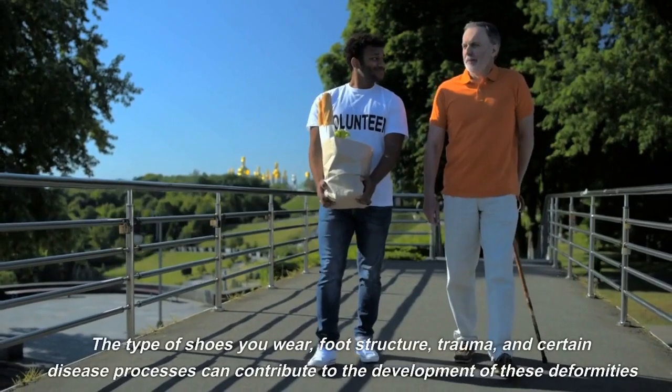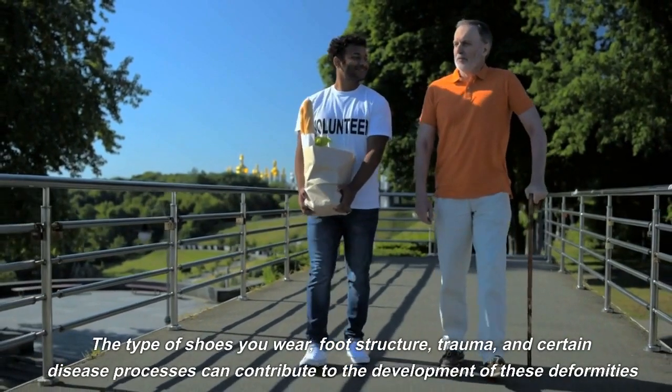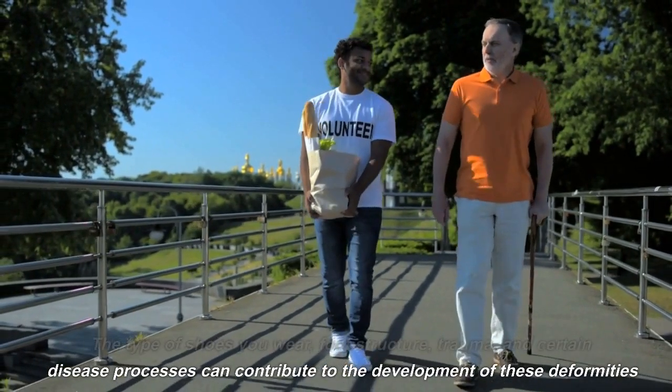The type of shoes you wear, foot structure, trauma, and certain disease processes can contribute to the development of these deformities.